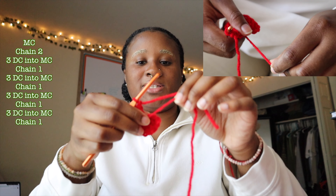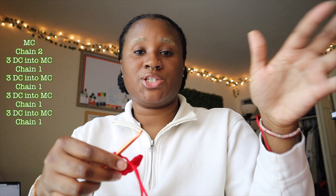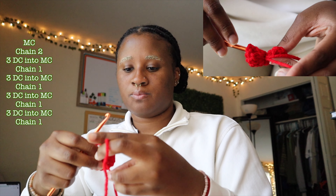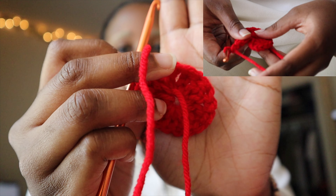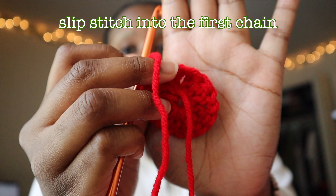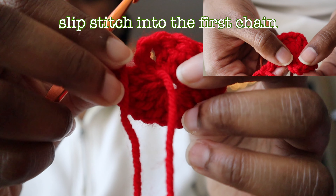I'm going to pull the circle a little bit so I can start to see the shape, but not too much because I still want to be able to get into the circle to crochet my next three double crochets. The last thing is another three double crochets into the circle — one, two, three — then chain one more time. After we made the magic circle we chained one, plus two to start, so right here is where we do a slip stitch.